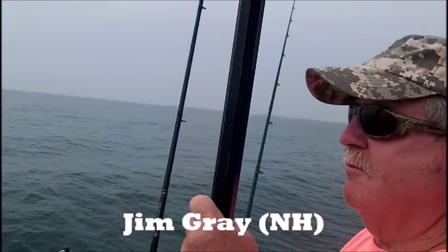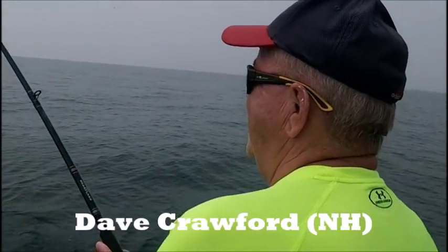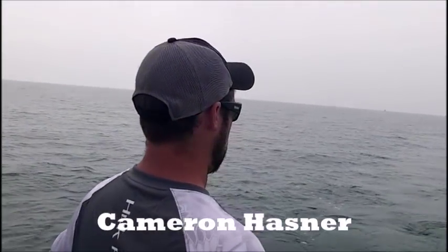These guys have been fishing with us for a hundred years. Dave Crawford trained half the people that run polygraphs in the United States. He's got this king on right here. And Cam Hasner, looking over the action right here.